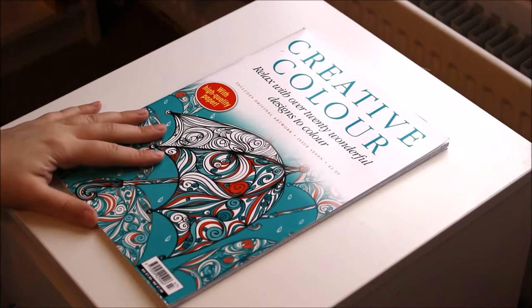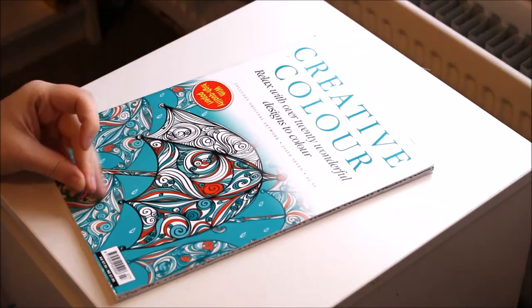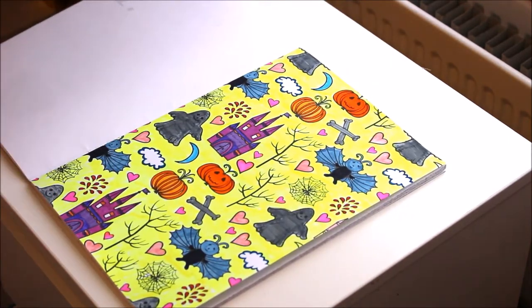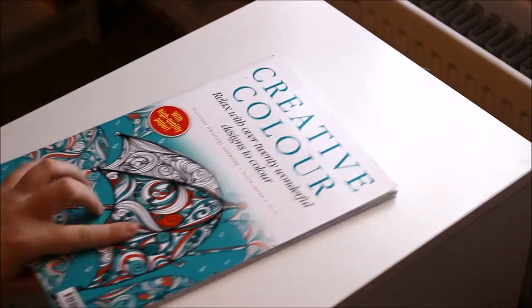And then you've got Creative Colour. I don't know where this came from at all, I can't remember if I perhaps just received it as a gift. I've done a few pages on that one and some I haven't done. It's just a bit of a mix and match — I don't remember where I got that one from.